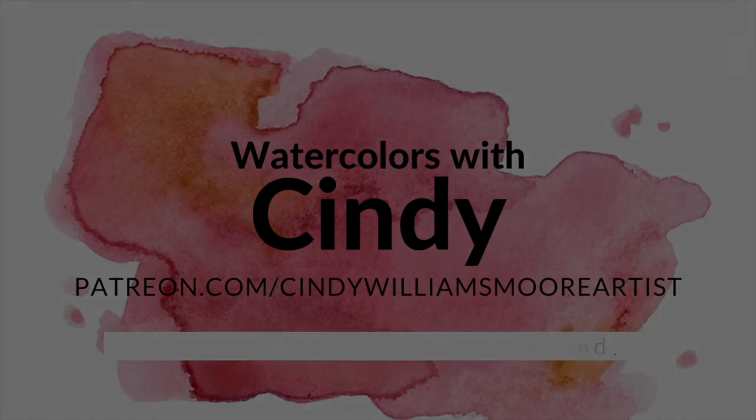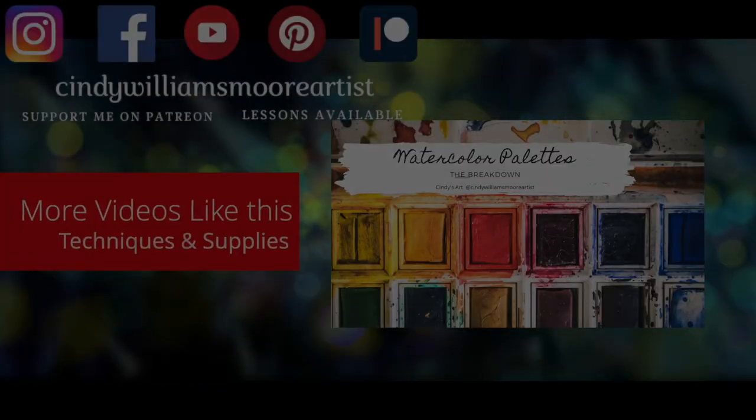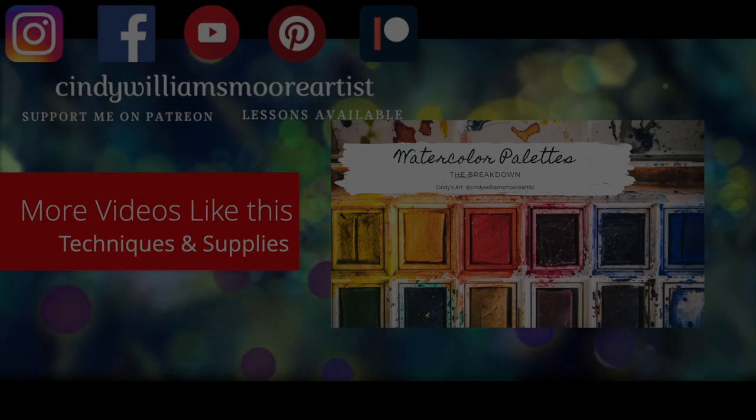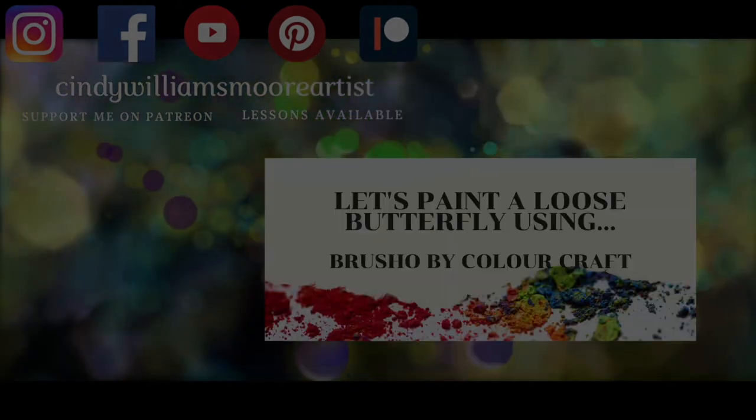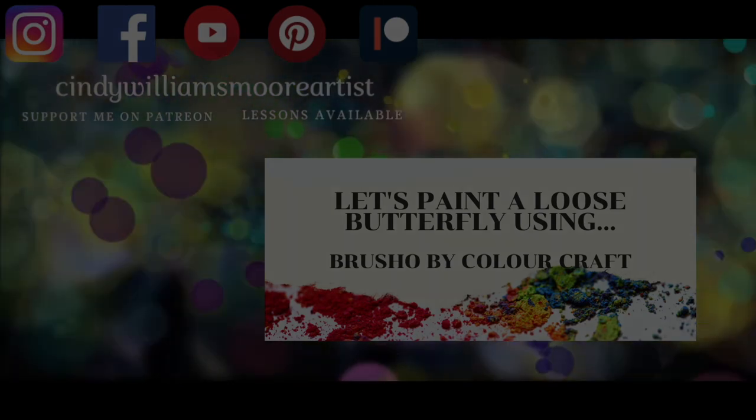Check out the other videos that I have on my channel that'll help you paint clouds and what kind of supplies are great to buy when you're starting off. I so appreciate being with you today and I look forward to being with you next time. Have a good day.